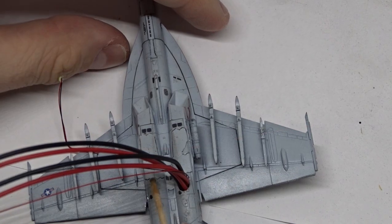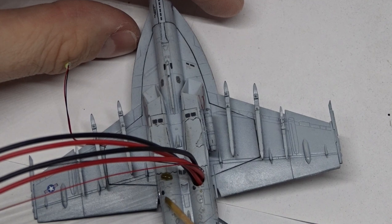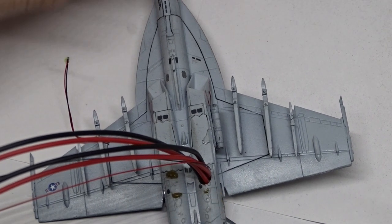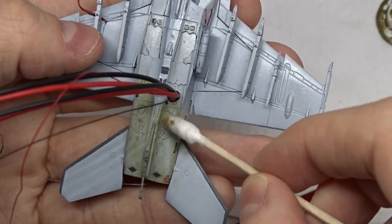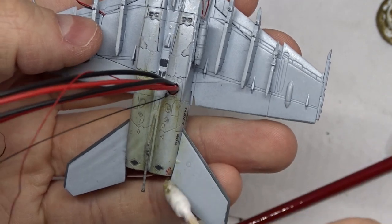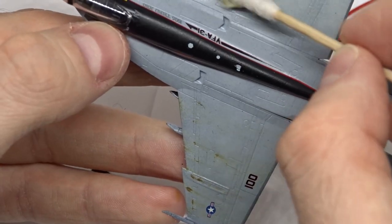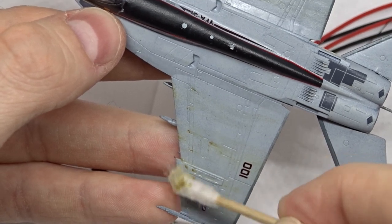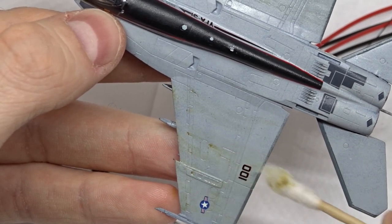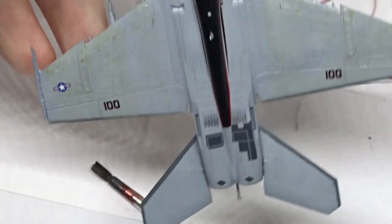Now all the decals were done, it was time for some weathering. I used brown enamel paint and smeared it across the surfaces where you can expect weathering on a Hornet. The weathering process is always a lot of improvisation, but I was able to rub most of the paint off with a cotton bud and white spirit. The effect wasn't as subtle as I wanted, but after completing all the other steps it toned down and I quite like it.